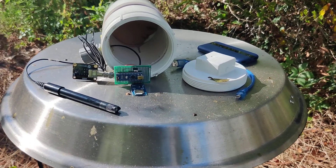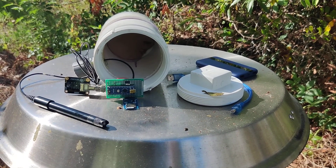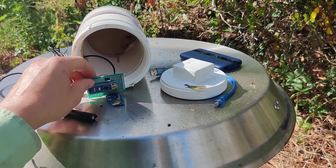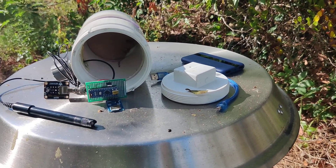Alright, so something I'm super excited about is this. I've been working on it. It's a dissolved oxygen logger. It's got a little DO probe, a little Arduino, an SD card, another board for the probe, and a battery pack.